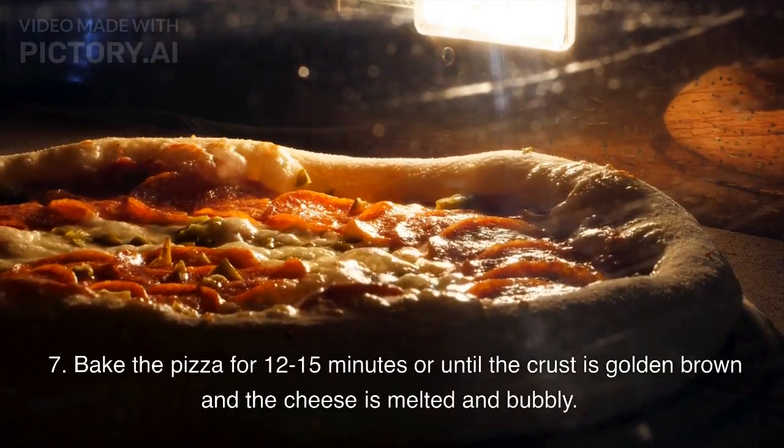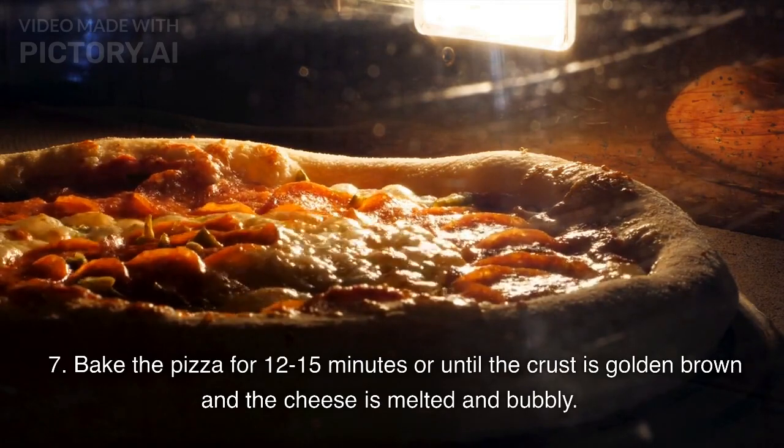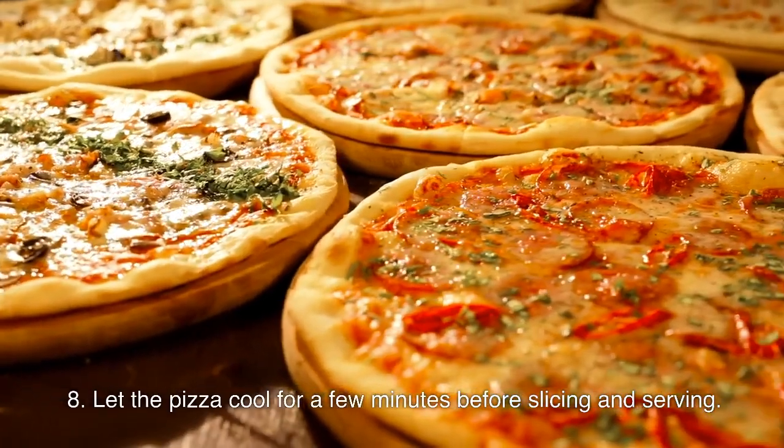Step 7: Bake the pizza for 12 to 15 minutes, or until the crust is golden brown and the cheese is melted and bubbly. Step 8: Let the pizza cool for a few minutes before slicing and serving.